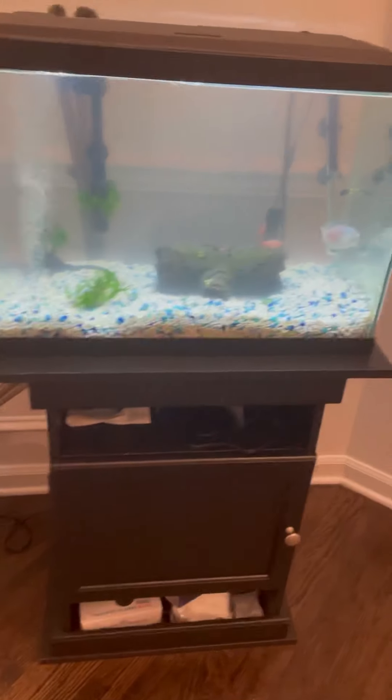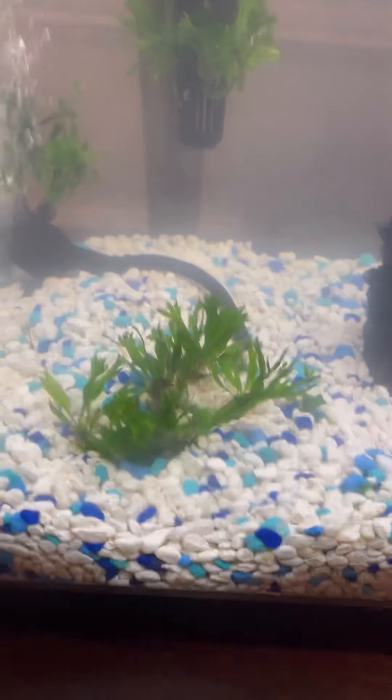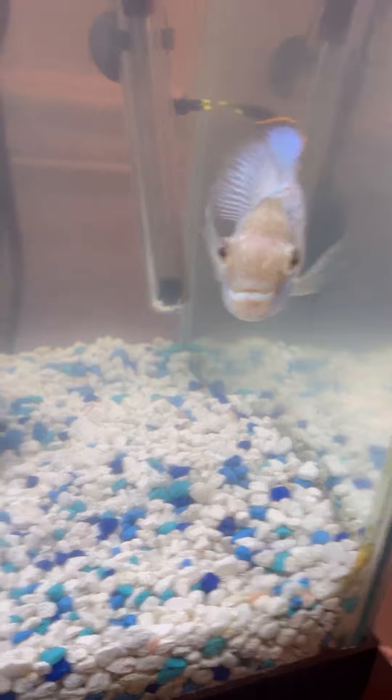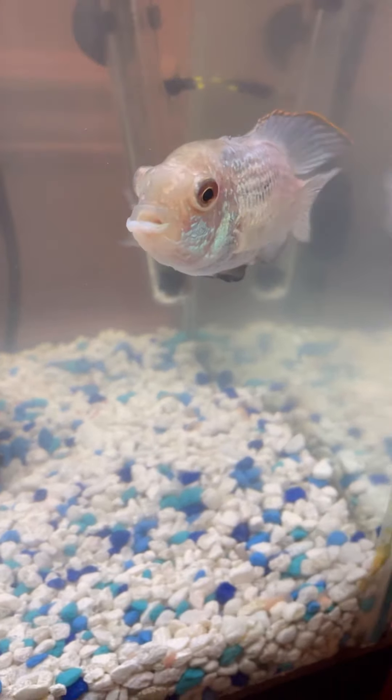I'll show you this tank now. This is my dad's 20-gallon tank, and he has some live plants in here, and they kind of just keep growing and multiplying. We started off with a couple of them, and now they've grown everywhere. He has three cherry barbs, one blue acara, and there's also a Cory catfish in here.